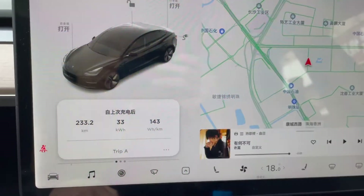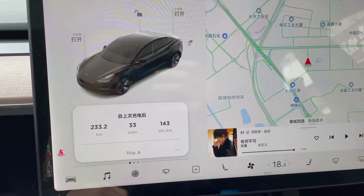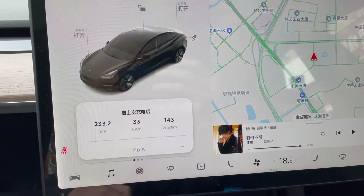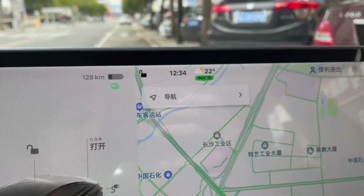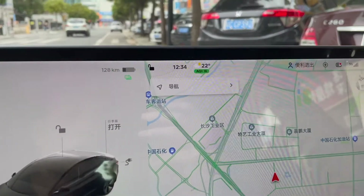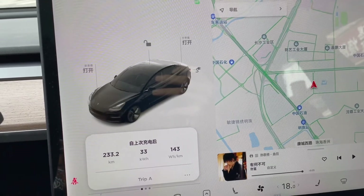I have arrived back in Zhuhai. Let's check the onboard computer. The total distance is 233 kilometers, I have used 33 kilowatt-hours of battery, and the average consumption is 143 watt-hours per kilometer. I have around 128 kilometers of range remaining. If we add 128 and 233, the total projected range would be 360 kilometers. The LFP battery in this 2021 standard range plus Model 3 has a 55 kilowatt-hour pack, which is a little larger than the battery made in the United States by LG and Panasonic.